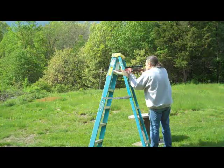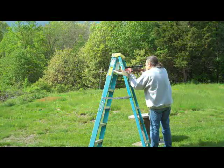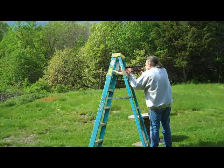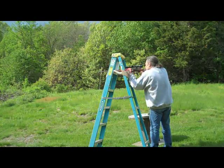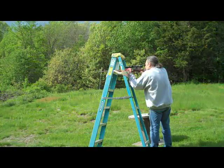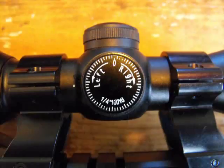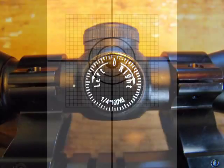Remember all that math you swore you were never ever going to use? Wrong answer! We're going to take a quick look at how accuracy is measured. The system is called minutes of angle. You remember how a circle is broken up into 360 degrees? Each one of those degrees is broken up into 60 smaller units called minutes. It seems like an incredibly small fraction, but when you get out to 100 yards, that minute is a little over an inch wide. On most sights, one click of the adjuster is equal to one quarter MOA, so one click works out to be about a quarter inch at 100 yards.